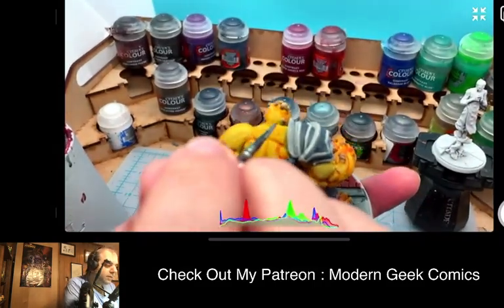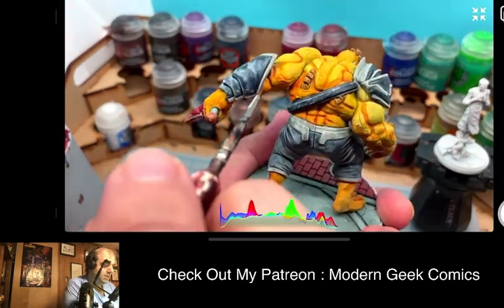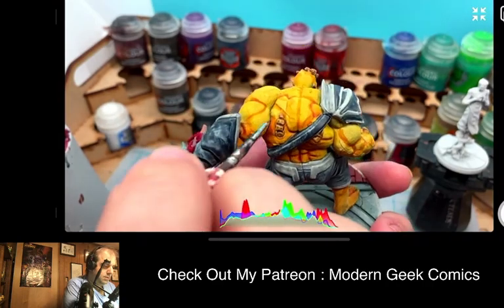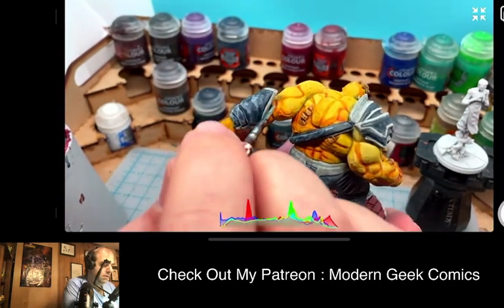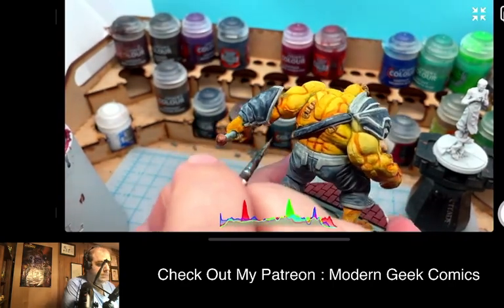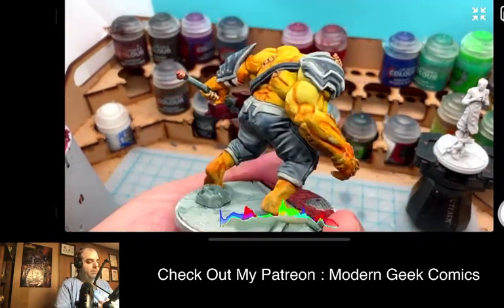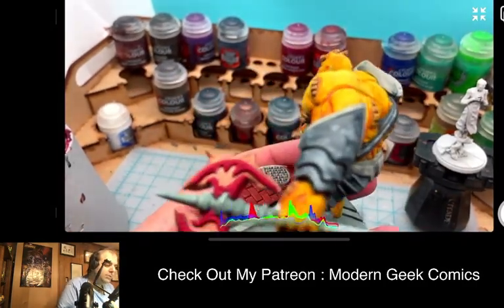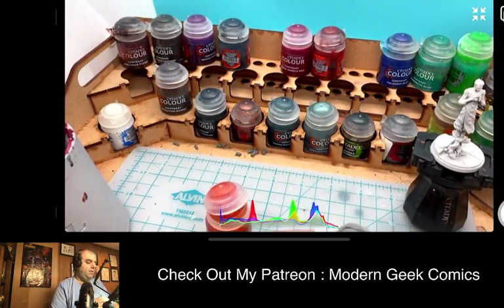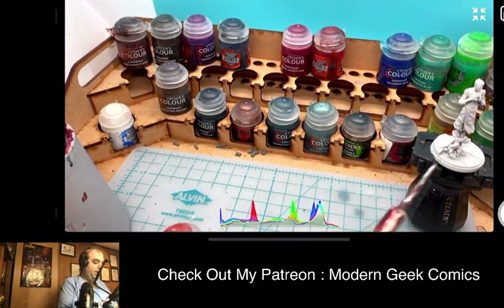Just knocked his hand — right behind the ear there was a little spot we had to fix. I'm just going to make that a little darker. I say it all the time when we're painting: white-primed models are so hard because you will see all of the mistakes. You will see everything — all of the little mistakes pop out.